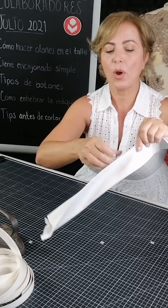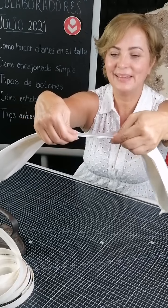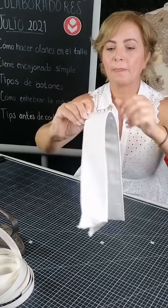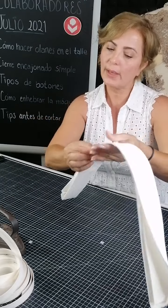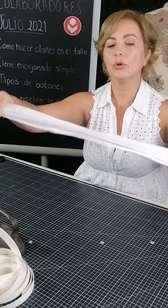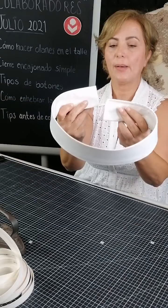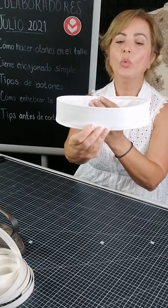Esa es una puntada invisible, no se debe ver, debe parecer confeccionada en máquina. Las puntadas no tan largas, más bien cortitas. Volver a planchar para cerrar muy bien. No vas a dejar el tartán en medio como sándwich; vas a envolver con uno de los lados ya dobladito y con el otro lo sobre-acomodas, para que quede completamente envuelto. Hay que cuidar que al confeccionar y cerrar te quede liso.